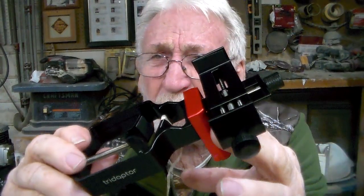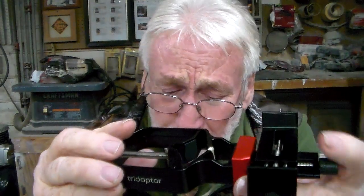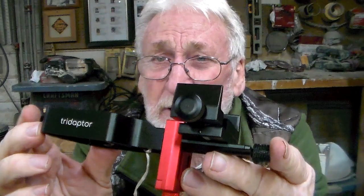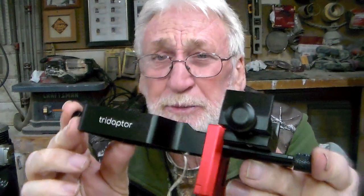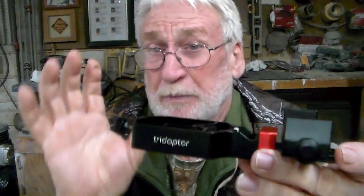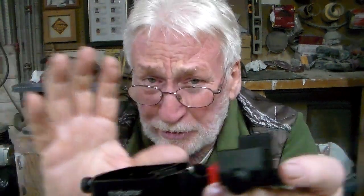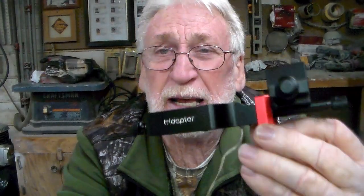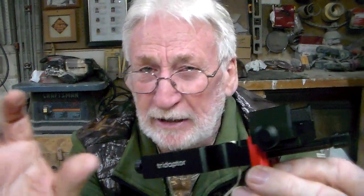I paid about $70 for this model with the Bluetooth shutter device, and it's worth every single penny. I used it to take some pictures of Jupiter the other night — it worked fine. I'm still working on the camera settings to get the pictures to come out like I want, but as far as making the shutter activate, this worked absolutely like a champ. No shaking in the image at all. It's perfect, it works great.